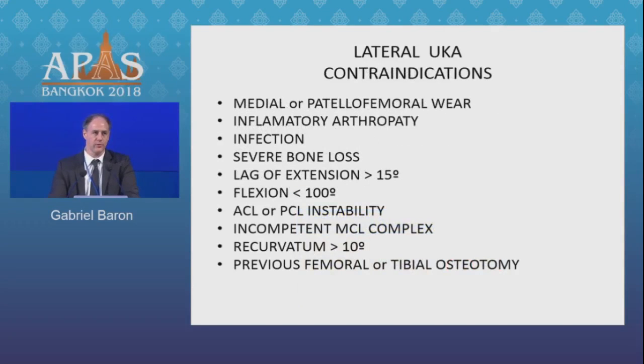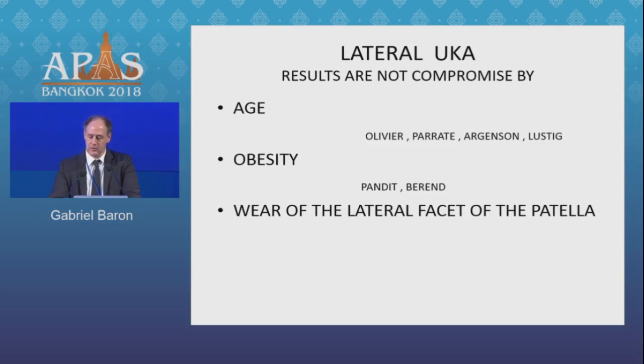Contraindications are well known and almost the same as for medial UKAs, but I want to highlight a couple. We should not do a UKA in patients who have had a femoral or tibial osteotomy, as these lead to progression in the contralateral compartment. There must be no lack of extension or flexion deficit. Results are not compromised by age. My BMI threshold is 35. Lateral patellar facet wear can be accepted if we perform a partial lateral facetectomy at the same time as the UKA.